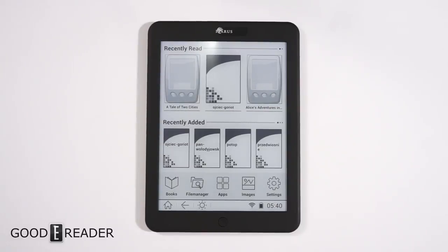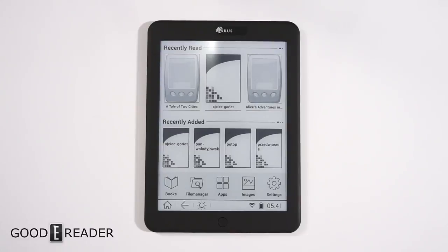Welcome to a Good e-Reader worldwide exclusive. We have here the Icarus Illumina Excel HD — the model they're marketing on Kickstarter right now and various retail channels. It's not commercially available yet; this is a handcrafted prototype unit. A lot of people are excited about this because it's a 7.8-inch e-reader.